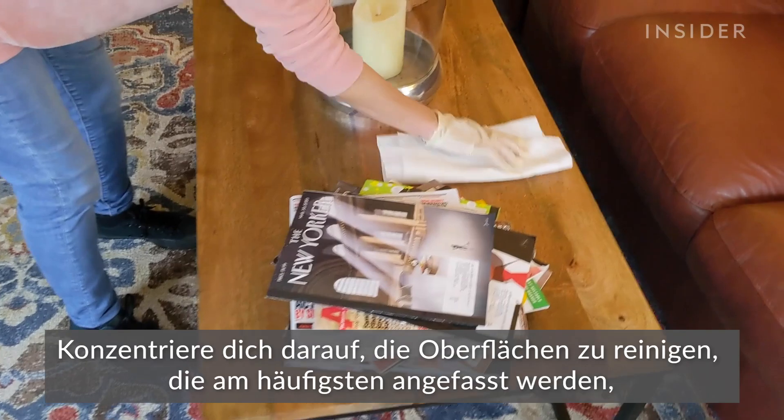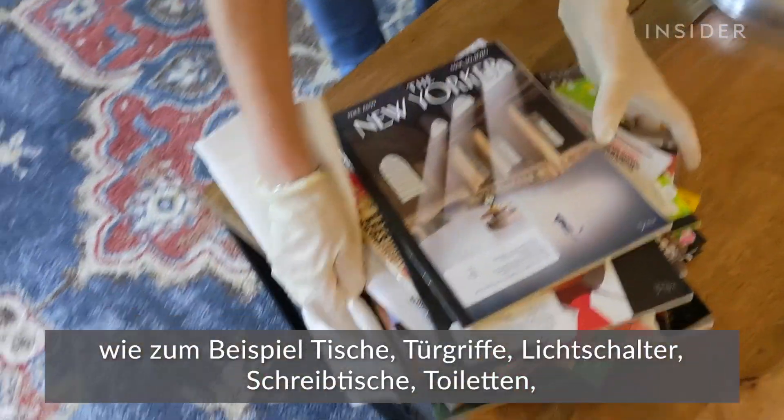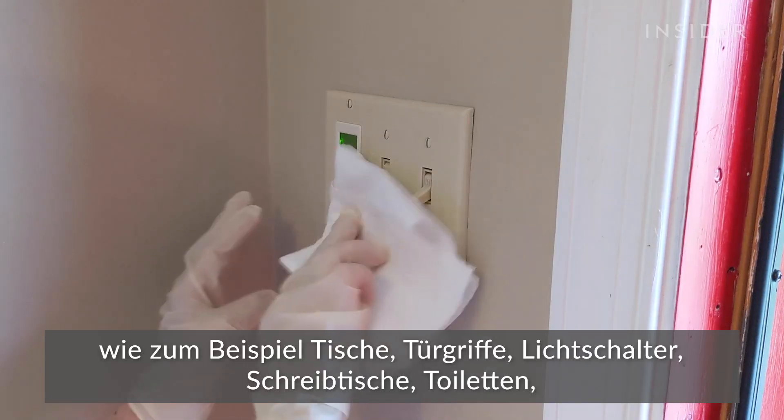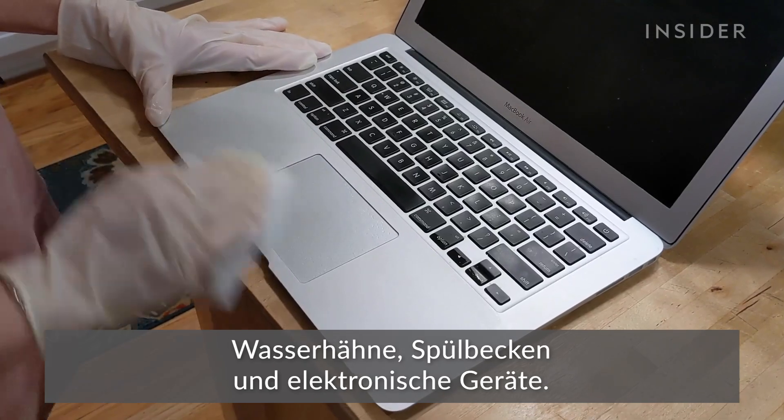Focus on cleaning and disinfecting the most frequently touched surfaces in your home. Think tables, doorknobs, handles, light switches, desks, toilets, faucets, sinks, and electronics.